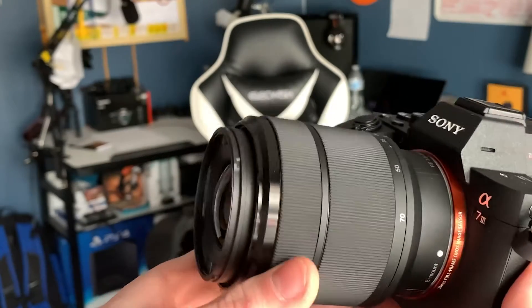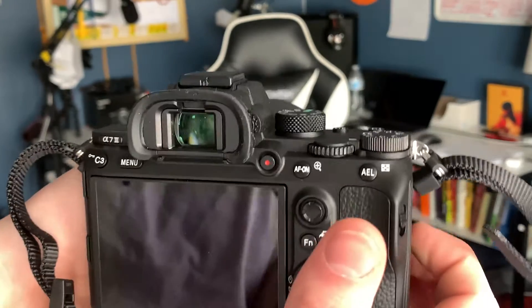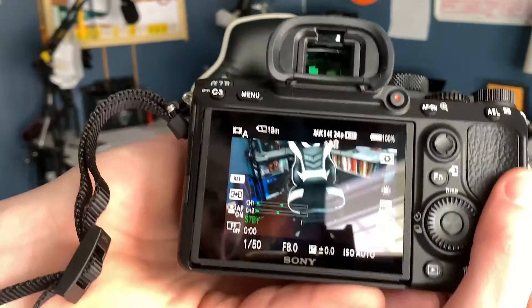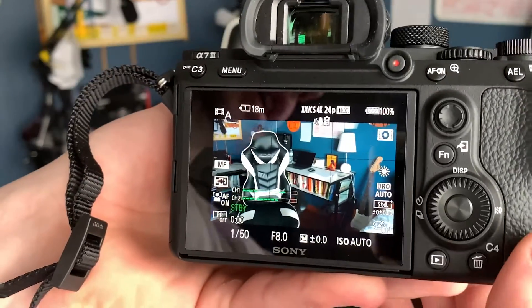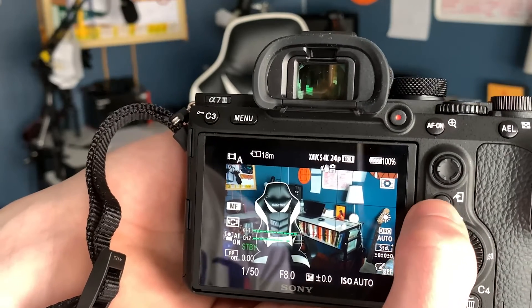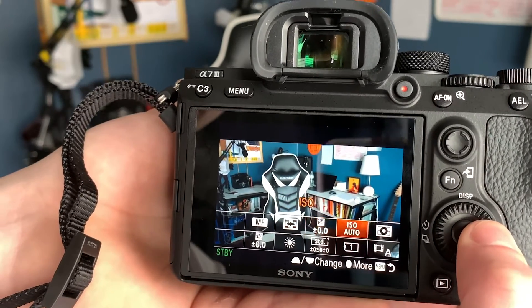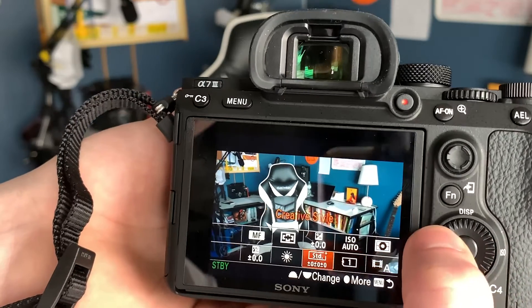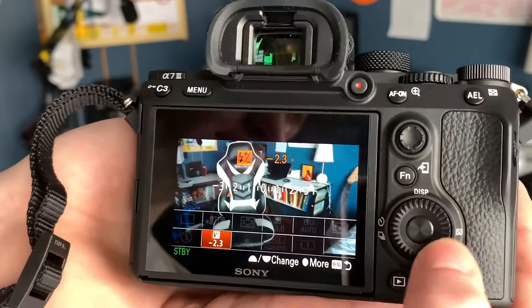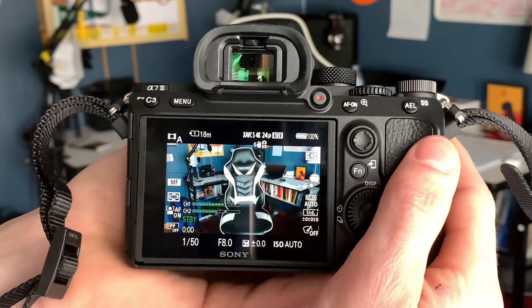So this is the Sony a7 III. As you can see, it looks amazing — very pleasing to the eye, beautiful masterpiece. To turn this bad boy on, what you want to do is twist that little piece right there to on, and then bam, you got the live view going right there. As you can see on the display, there are all these different things you can edit, and just to change them you can click this little button which is the FN button. On here you can go through everything — whether it's your focus mode, focus area, exposure, composition, ISO, the metering mode — all this different stuff is right at your fingertips.